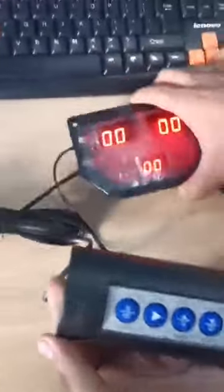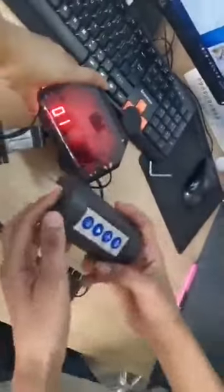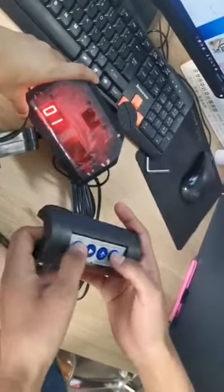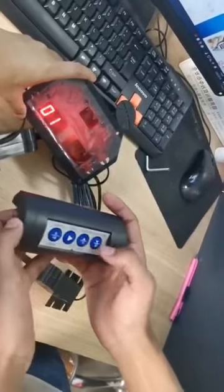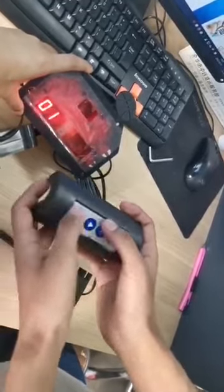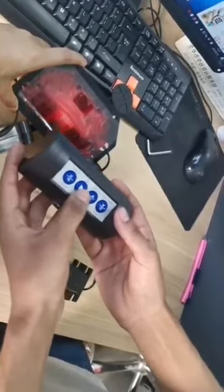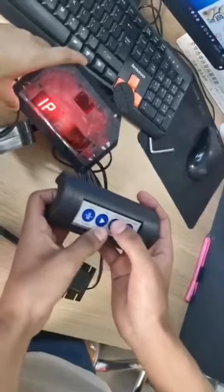Now it's on, and it has a total of eight different modes. You can adjust the modes by pressing the select up and select down buttons. Now I'm going to choose mode one. Once you choose mode one, you can confirm by pressing the play button over here, then you can select the number of players.